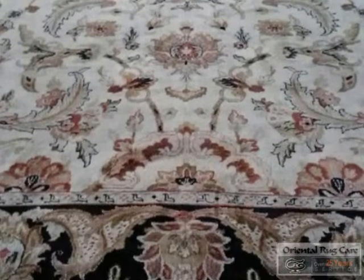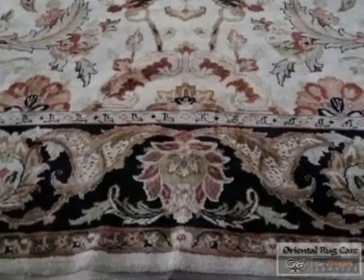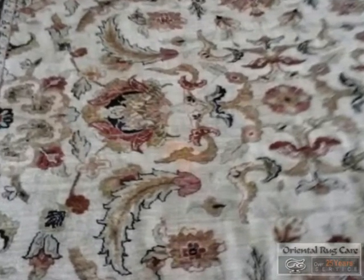Oriental Rug Care — we hand wash rugs. You can see more of our videos on orientalrugcare.com. Here we have this red stain on this rug.